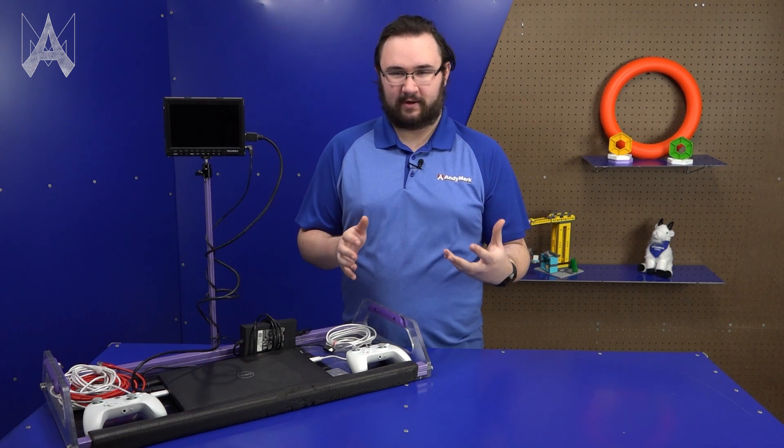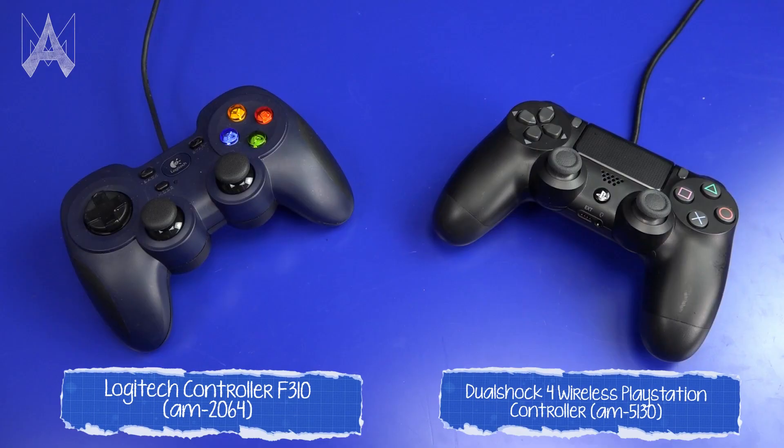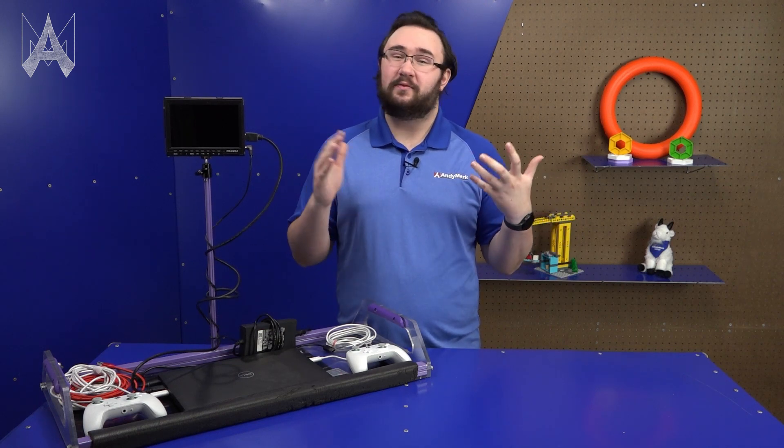When you think about which controllers to bring to the field with you, make sure that your drivers have had time with those controllers before you get on the field. You want to make sure they're using the exact same thing at home practicing as they are on the field driving the robot. Here at AndyMark we sell DualShock 4 controllers as well as Logitech F310 controllers. The two primary options are the more standard game layouts: Xbox and PlayStation. These two layouts are slightly different — you can't just swap one controller and replace it with the other, as some of your buttons may have changed. You'll need to change your software to swap between a PS4 and an Xbox controller; they aren't directly compatible.